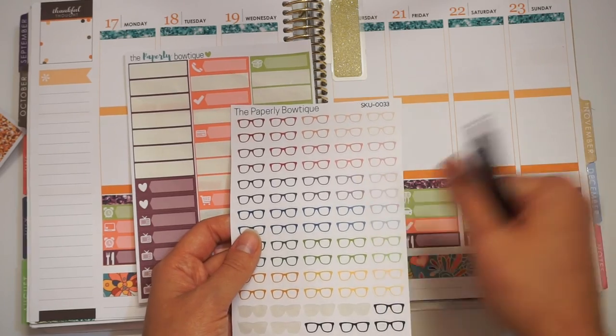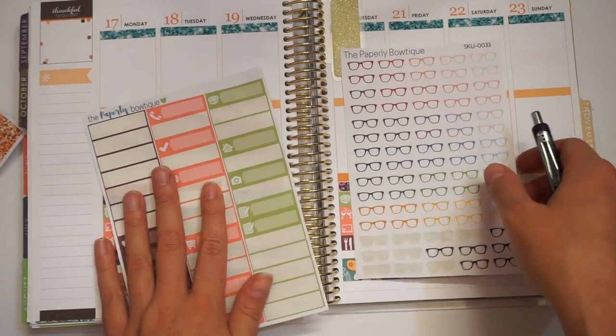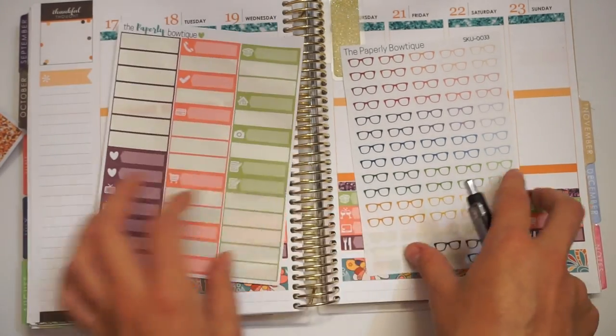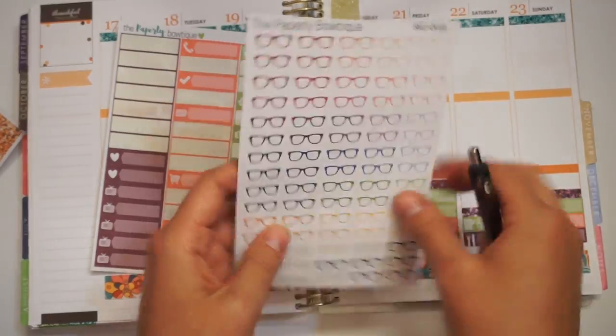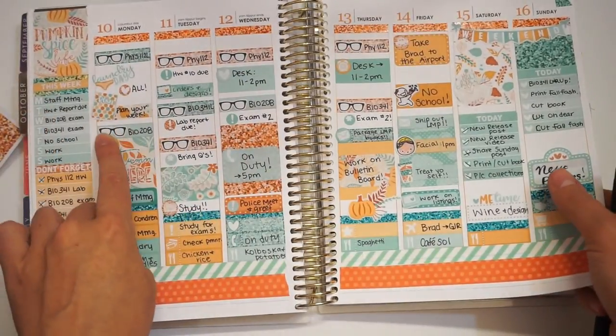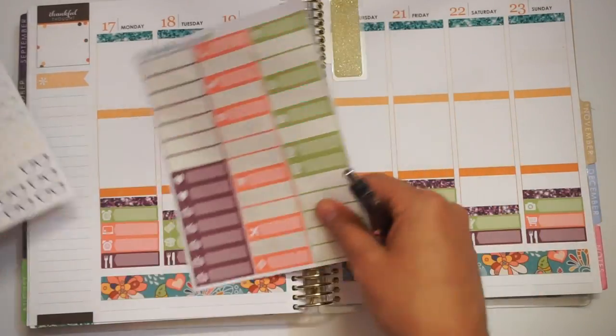What I do is I take these cute little labels and go through and write all my classes down, then lay them out. I'll show you guys what I did last week — it marks down all of my classes. I'm going to do that and I'll be right back.